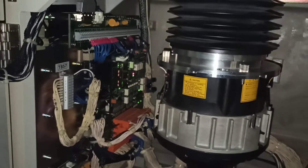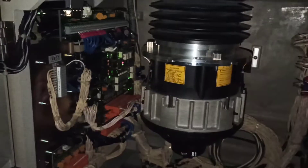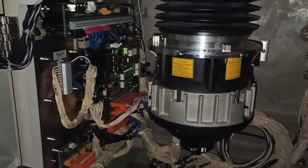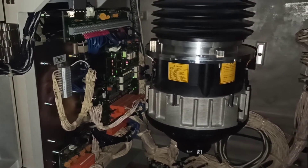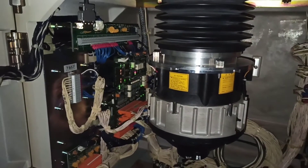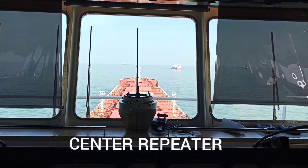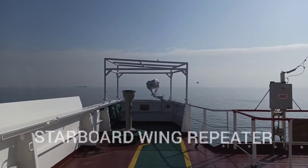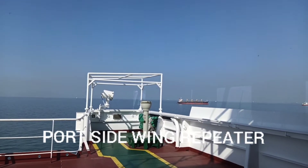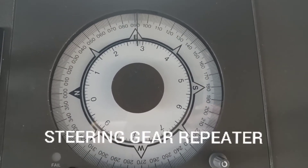This gyro compass basically has three or four repeaters depending on the type of ship. If you have a bigger ship, most likely you will have four repeaters, and these four repeaters are the center repeater, starboard wing repeater, port side repeater, and steering gear repeater.